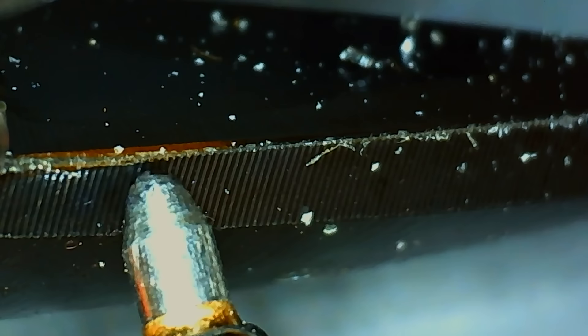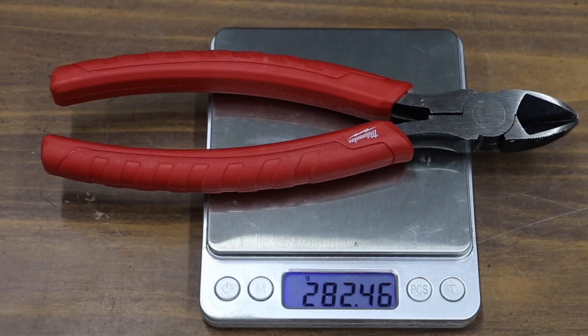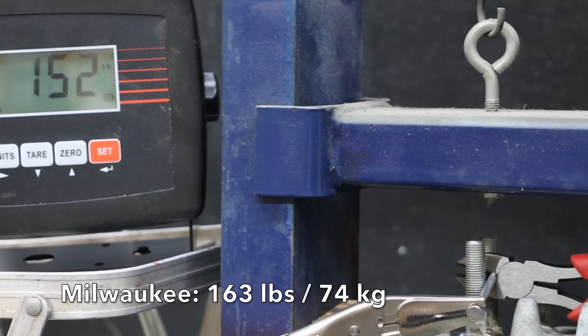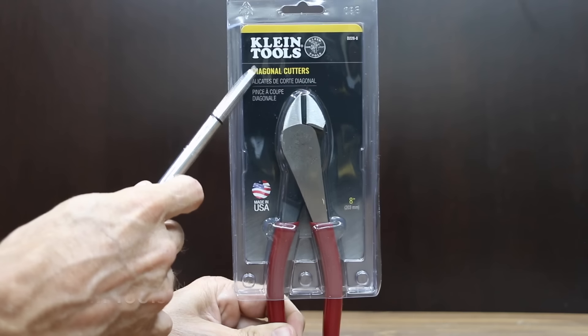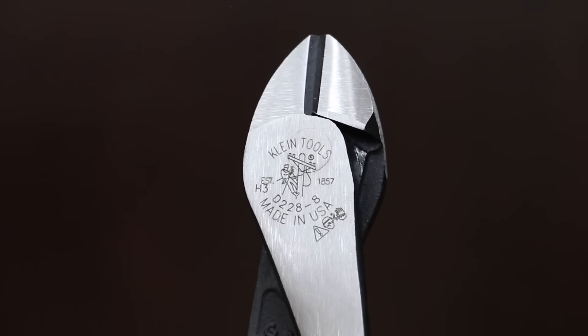At a price of $26 is this Milwaukee brand, claiming up to two times more cuts with an iron carbide edge, engineered by Milwaukee Tool. Professionally made in China. Nice tight fit with the Milwaukee. The Milwaukee weighs 282.5 grams. And the Milwaukee needed 163 pounds of force to cut through the nail.